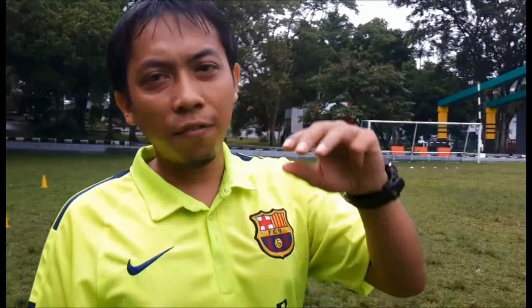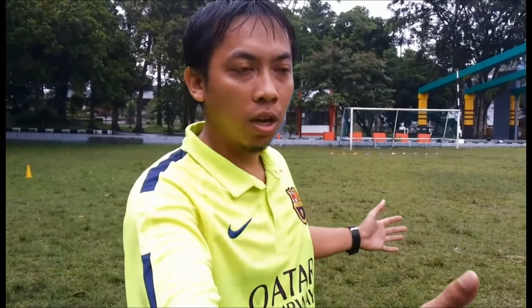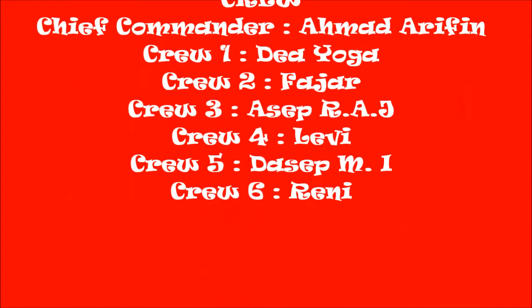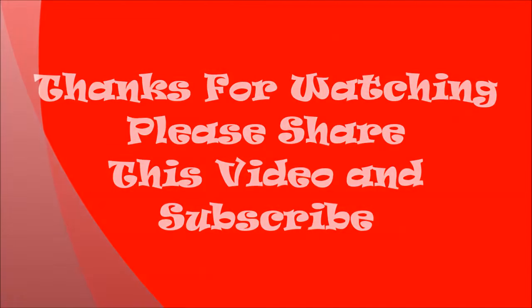I think this is enough for the video today. This is how we train and what we do to gain physical fitness for my team. See you next time on the Yungsil United Channel Team.